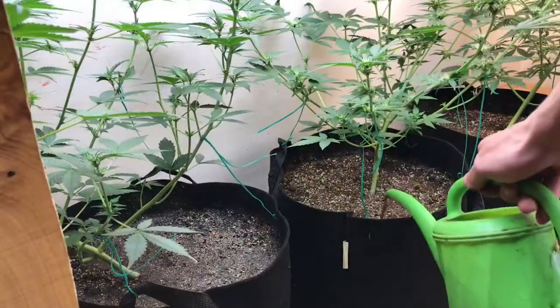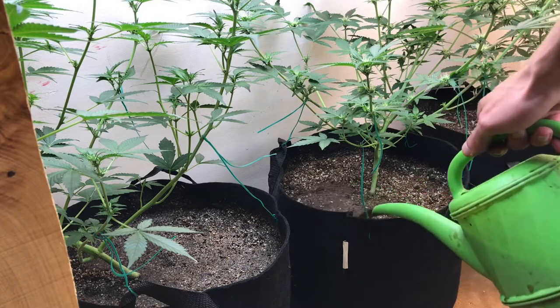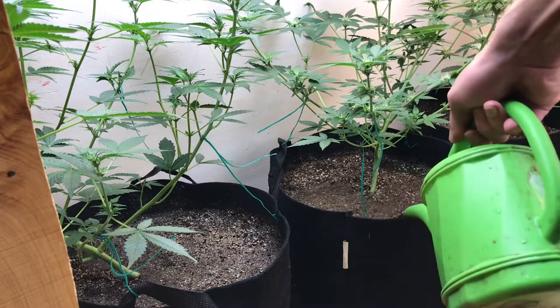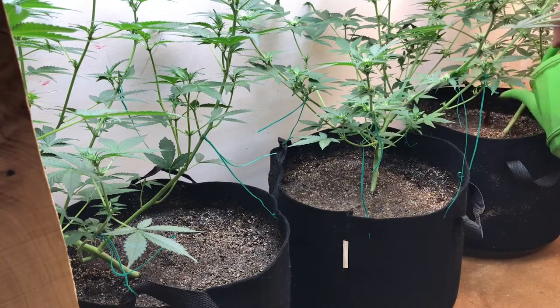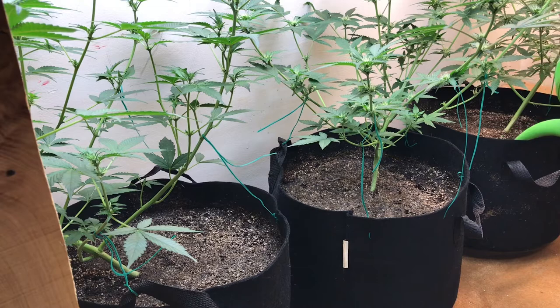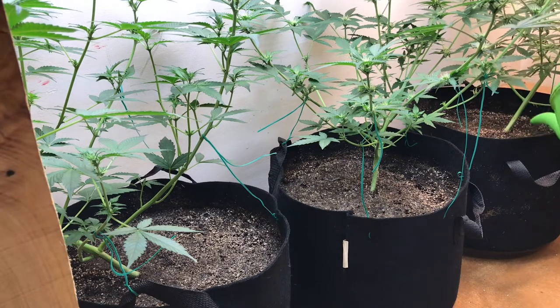I do like to keep consistent on my waterings. I do check every day. I'll start off with a low amount of watering — I don't like to underwater too much, but overwatering is a big problem. Underwatering is an easy fix; it's a quicker bounce back than if it were to be overwatered. So I like to start off with lower waterings at first and then work my way up to heavier waterings. I like my plant to dry out at least every day to every other day.